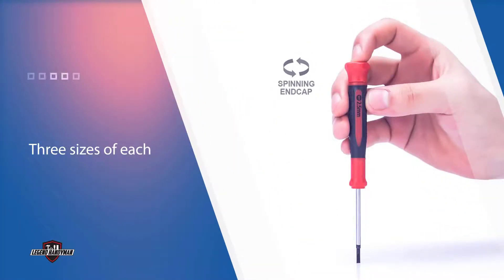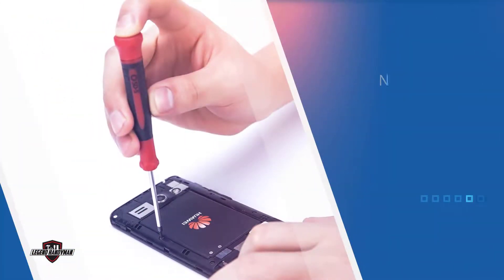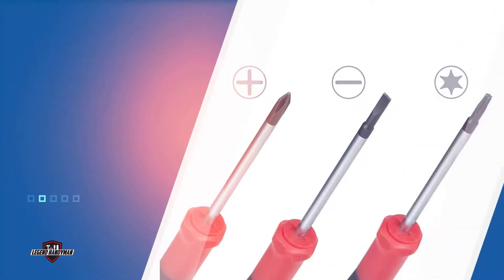Despite the minimal cost, this set's non-slip rubber handles offer a sure grip when you need a little extra effort, and rotating caps allow for fingertip control. The shafts are highly durable chrome-vanadium steel. The blades are accurately machined, magnetized, and have a corrosion-resistant finish.